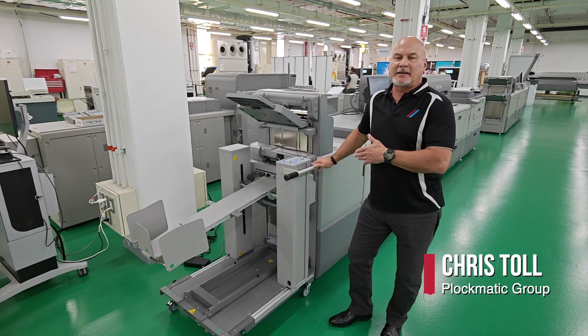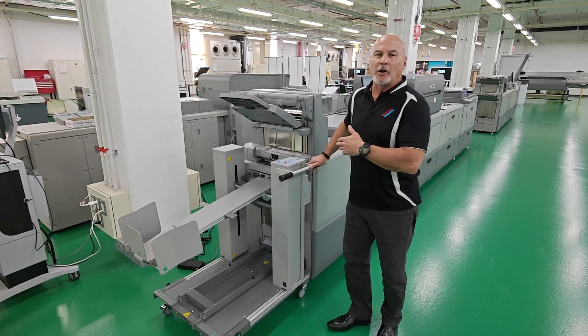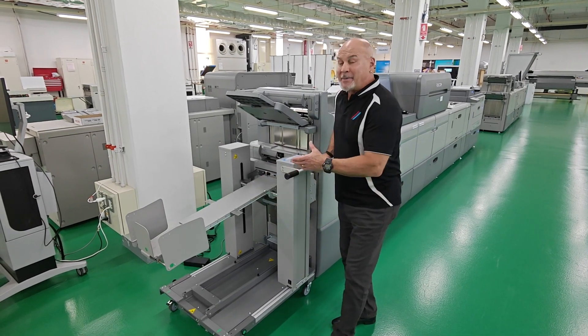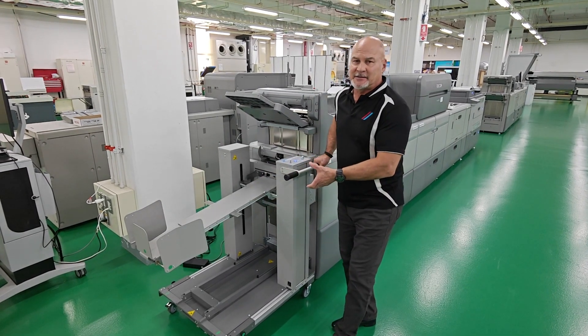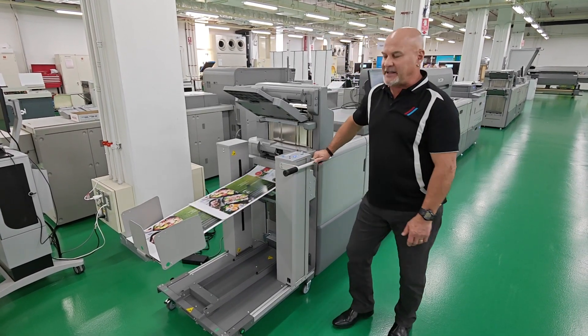This is the Blockmatics MDS XL multi-purpose stacker, designed for long sheets all the way up to 1260 long, with a capacity of 3,300 sheets under 715 long, and up to 1,400 sheets over 715 long.